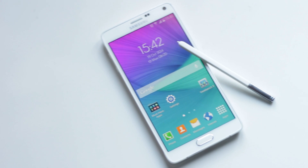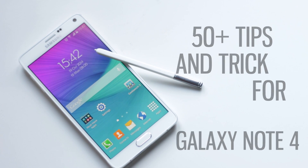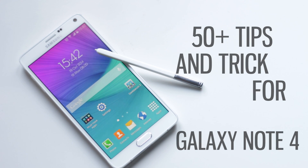Hey guys, in this video I'm gonna show you 50 plus tips and tricks for Galaxy Note 4. There are a lot of features that you might not know about your device, so let's get started.